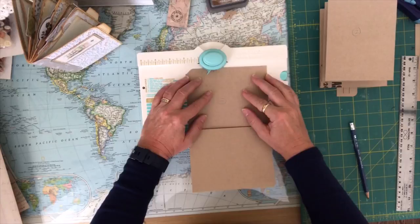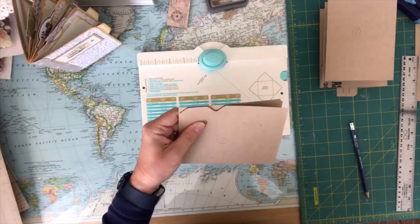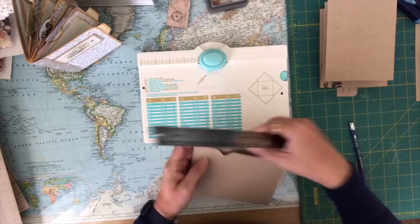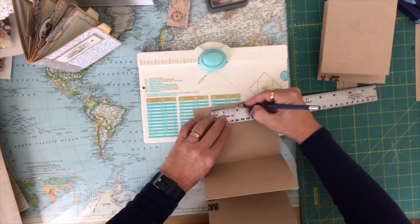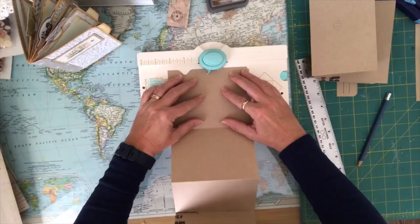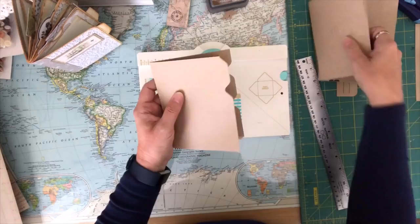Then I'm going to measure two inches over, make a little mark, put it back in the punch, and center that mark right in the center to punch. Then I'll cut the remainder of the file folder off — that'll be my first tab. For the second tab, it's also two inches but I want it to overlap a little bit. So I'll start the next one about an inch and a quarter over, then do my two-inch tab. There's my second tab.